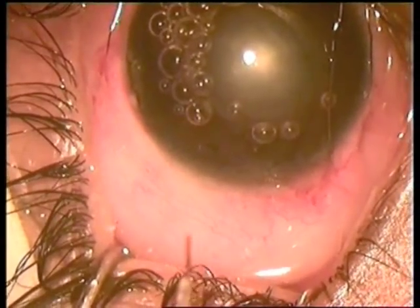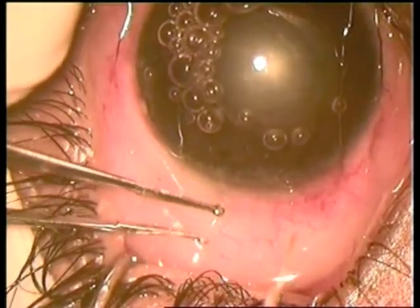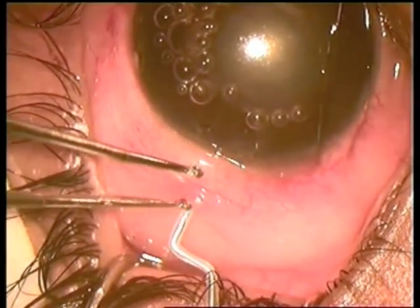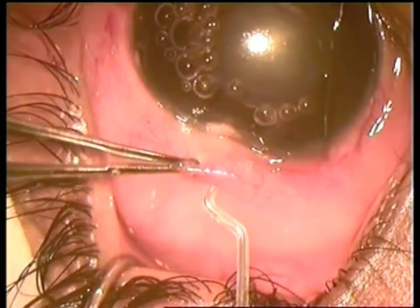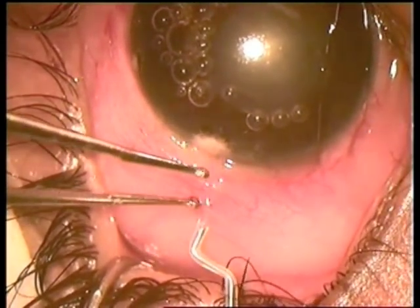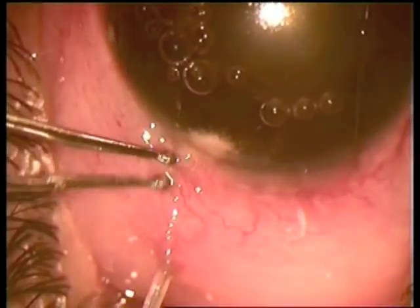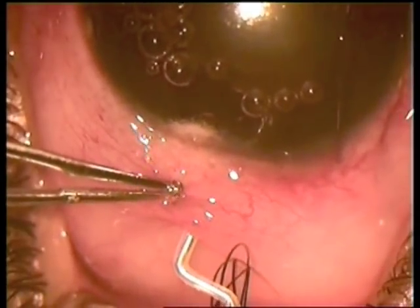Time for microtrack filtration using the 100-micron tip of the Fugoblade. Lift the conjunctiva, go through the conjunctiva, reach the limbus, and with full energy get into the anterior chamber. There is Helon inside, so there is no leakage of aqueous.